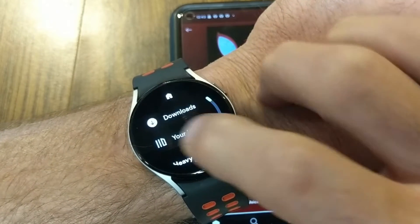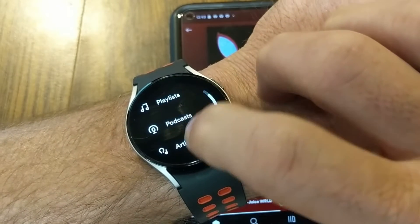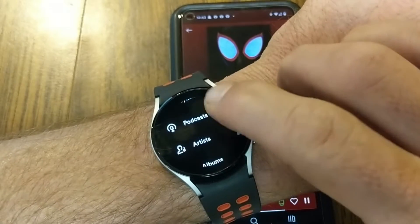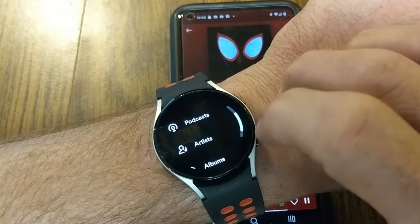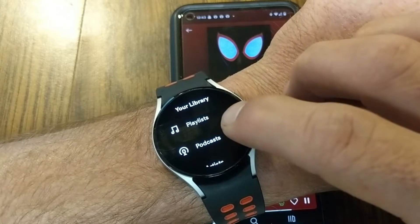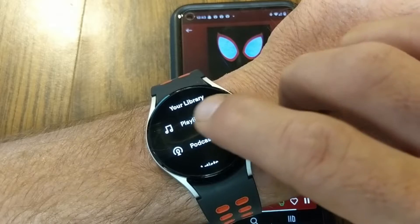Swiping back to the menus, if I tap on Your Library, I have playlists, podcasts, artists, and albums. You can download playlists, podcasts, and albums. However, individual songs specifically will not be able to download right to the watch unless you put them into a created playlist.